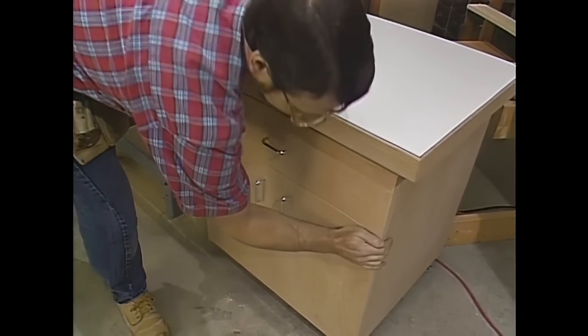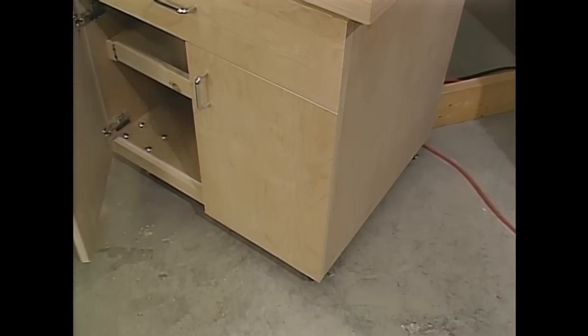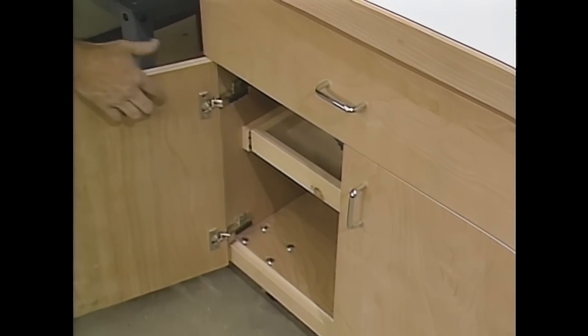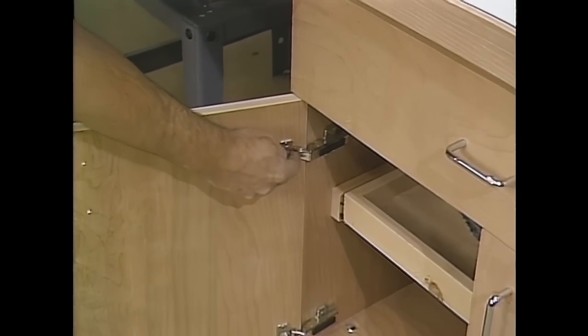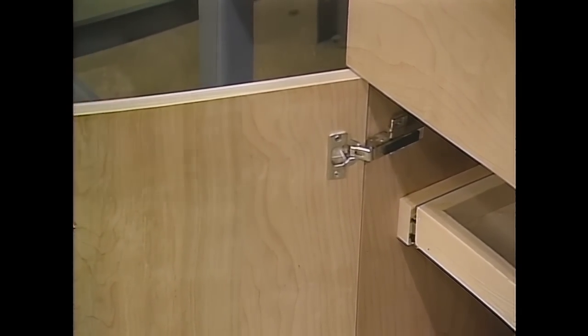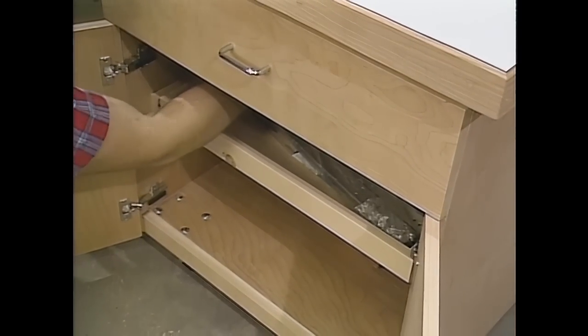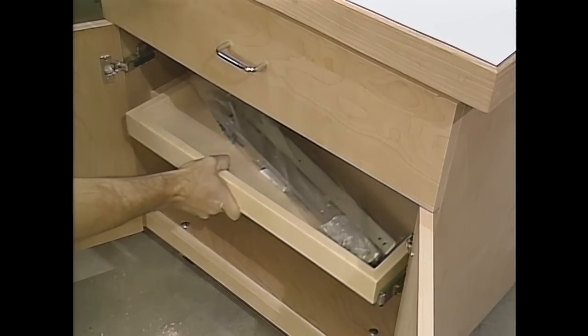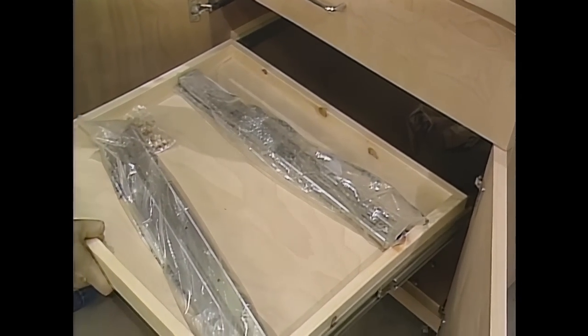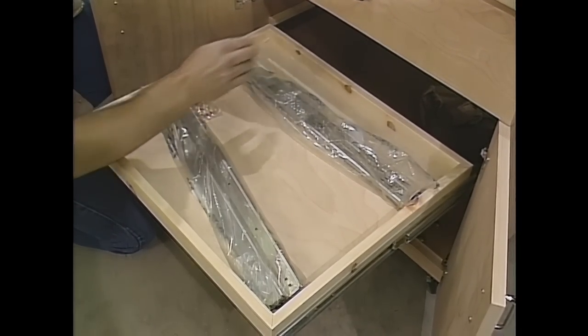Now, for the doors, I didn't want any hardware to show to hang them, and I wanted them to be strong, so I chose these European hinges — they're strong because this part of the hinge is mortised right into the door. Down below, if you have a fixed shelf, you never can find anything that's way in the back. So I got full extension shelf slides, and I put a band around the shelf to keep things from falling off.